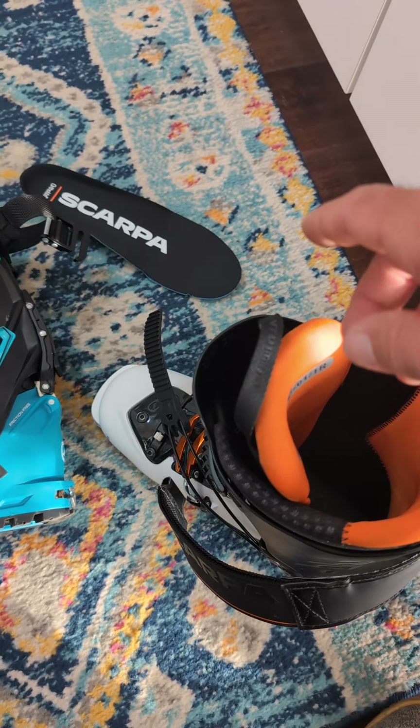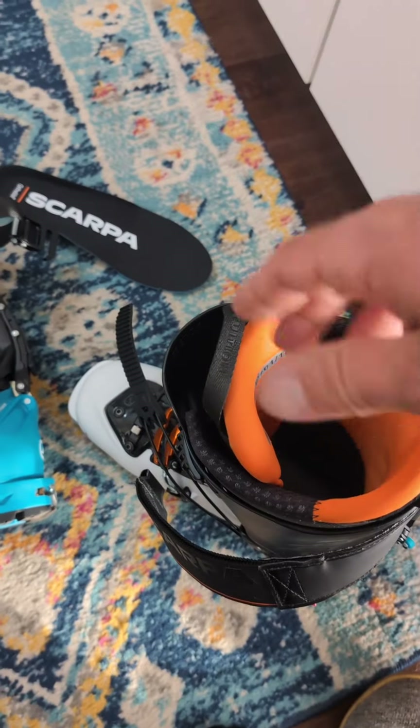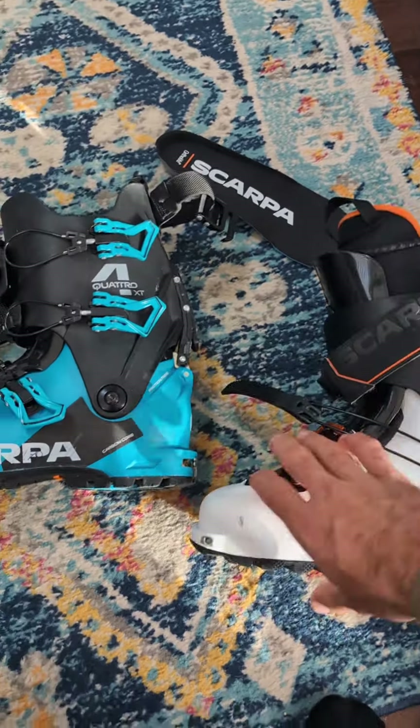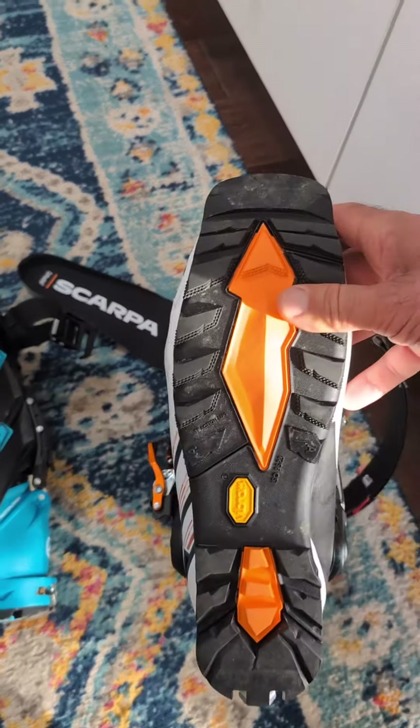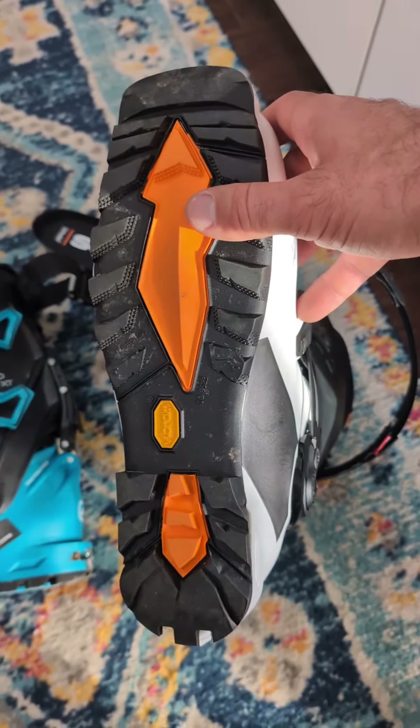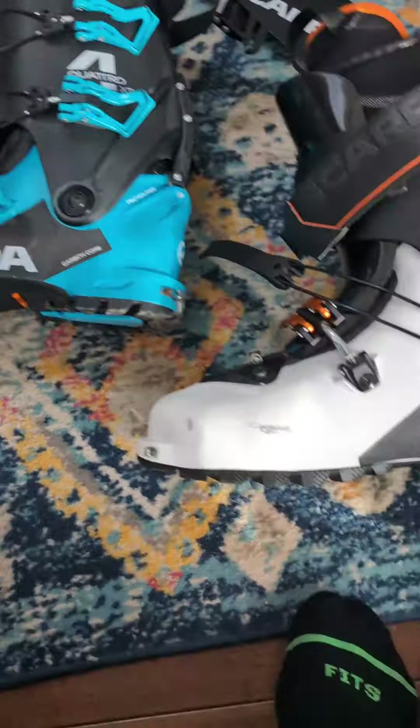I don't have the liners in here, but the Mastrali liner is way beefier. So this boot in the same size is going to be warmer and the liner is going to be longer lasting. Two other wins.